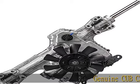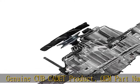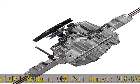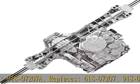Genuine Cub Cadet product. OEM part number 918-07207A. Replaces 618-07207, 918-07207, 618-07207A.